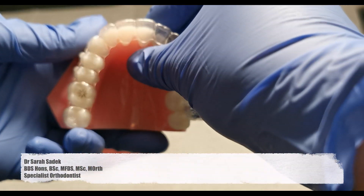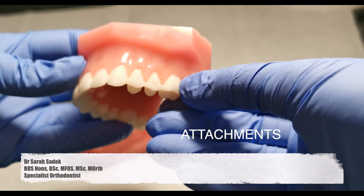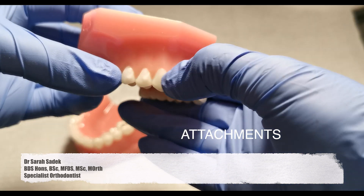There are a few things to bear in mind before you go ahead with your Invisalign treatment. You will have attachments. These are transparent filling-like materials that we stick onto the outer surface of your teeth, and these engage with the aligners so that when you wear them, your tooth movement is improved.